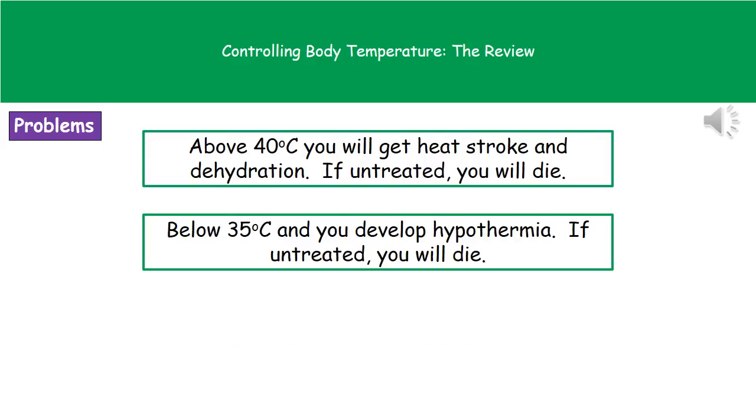If your body temperature goes above 40 degrees Celsius, then you're at risk of getting heat stroke and dehydration. If these conditions are not treated then you will die as a result of them, so having a very high body temperature of over 40 degrees Celsius is very dangerous. If your body temperature drops below 35 degrees Celsius, then you're at risk of developing hypothermia. Again, if we do not treat hypothermia then you will die. So in reality you've got a very narrow range of temperature that our body can work at without being at risk of death.